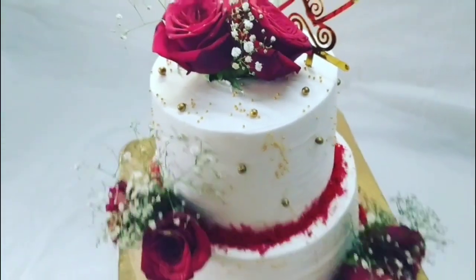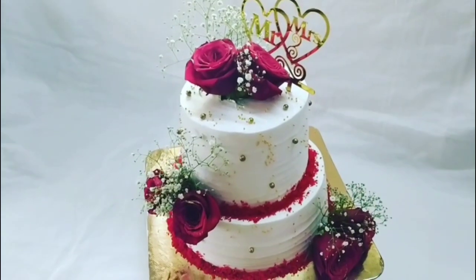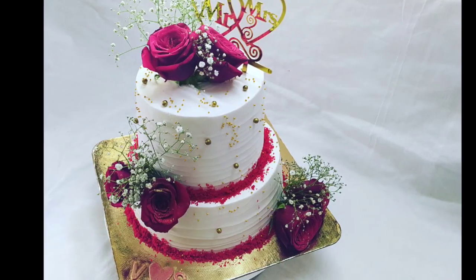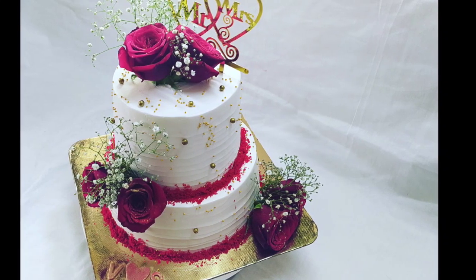If you are interested in my channel, subscribe and hit the bell icon. Click on the bell icon. We are ready for the Red Velvet cake.